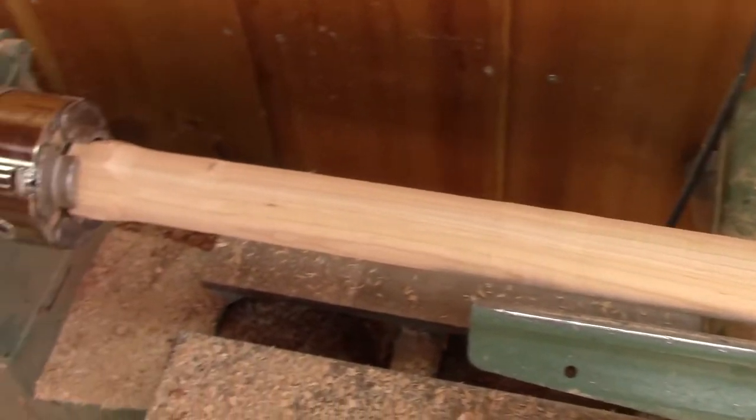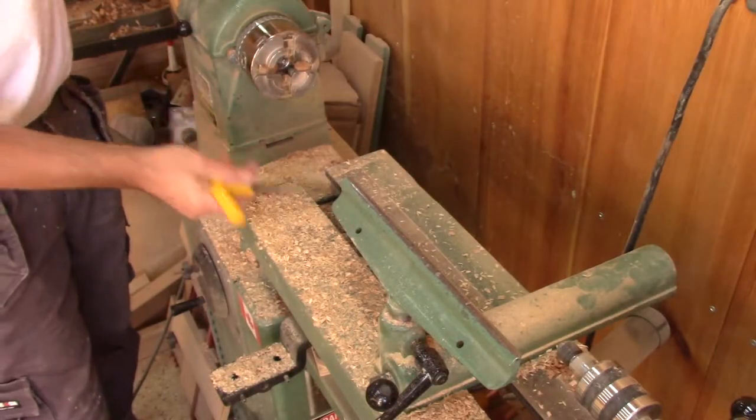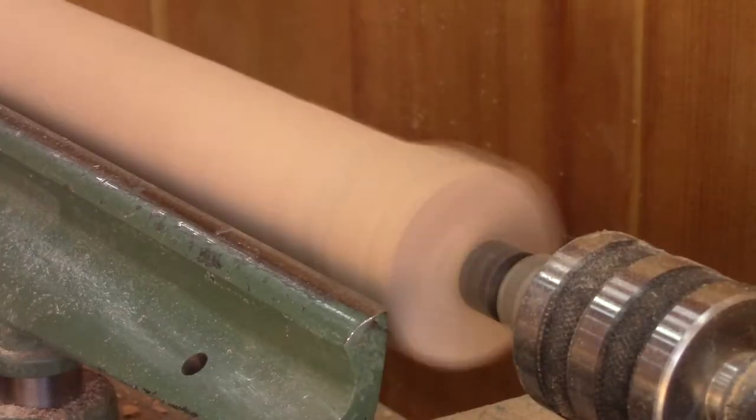When I'm done — I'm not really done — because I still need to take care of this end. So I turn the piece around, align the live center on my other mark, and finish the job.